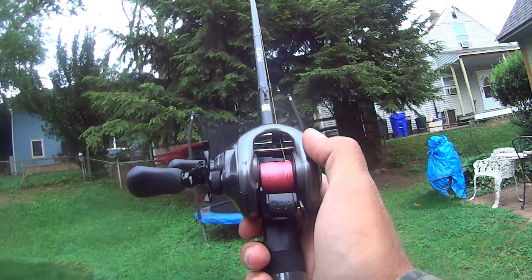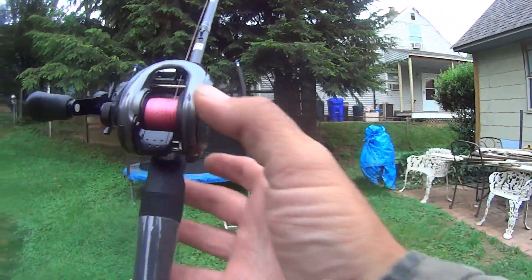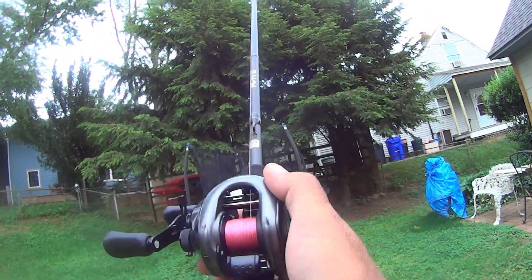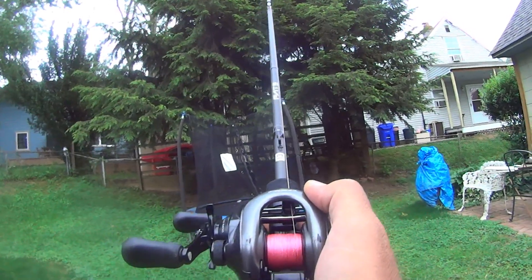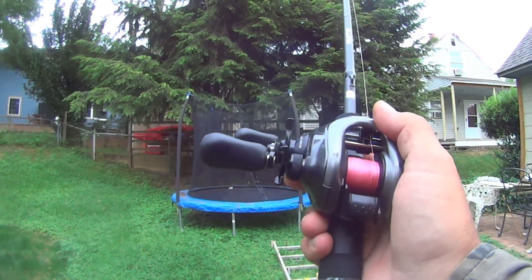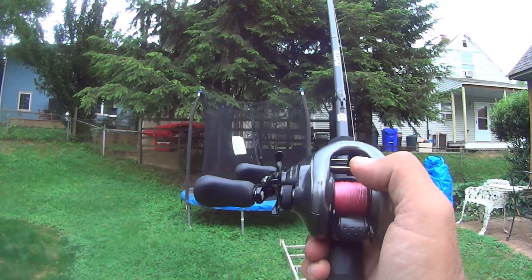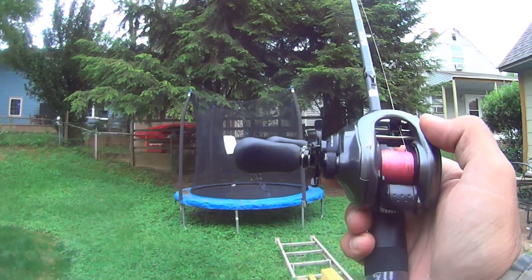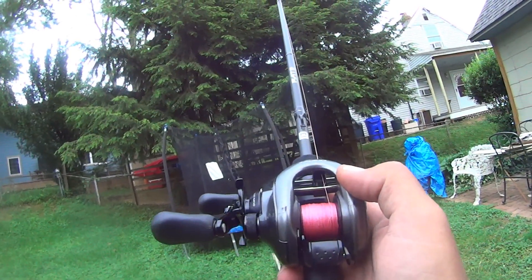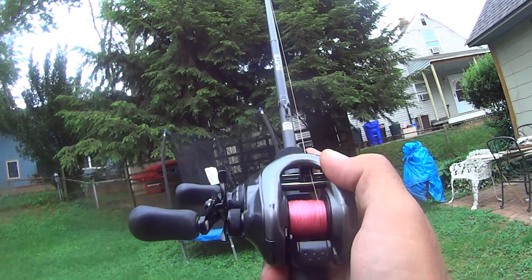It could have been a lot worse. By the way, the spool I bought was the last one they had — I don't know where else to get one. I think it was JapanTackle.com; there might be another site but I couldn't find one. I had literally bought the last spool for this reel. What if it had been another part that I couldn't get? I would have been really screwed.